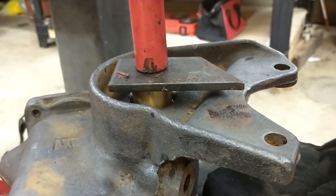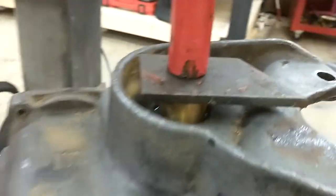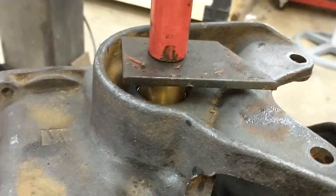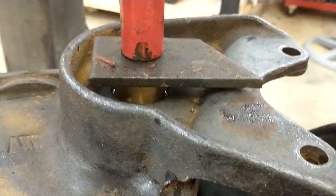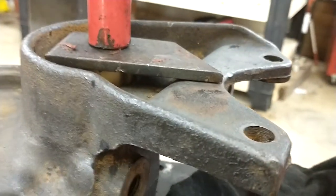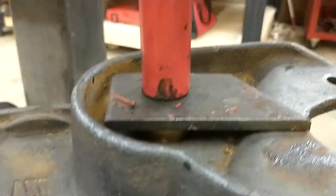I am now pressing in the new bushing, going from the seal side. I'm starting off with a piece of flat stock — make sure the thing is nice and square in there. It's going in no problem. As you can see, I'm gonna bottom out the flat stock, and right there I'll stop so it doesn't get crooked.